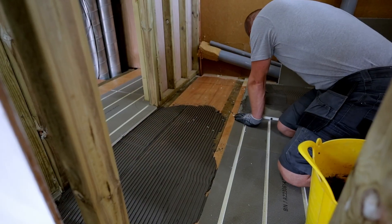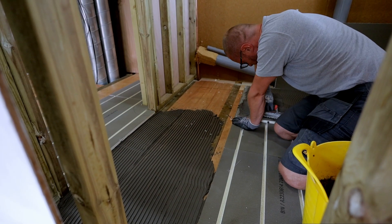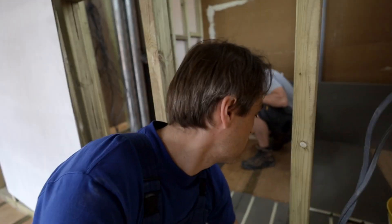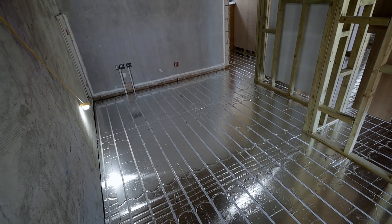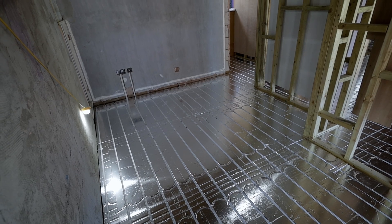On this floor we are installing underfloor heating throughout. This is the top floor so Simon is putting those panels for the bathroom on tile adhesive — they'll get tiled over. In other areas that get timber floor finishes we'll be using what's called an XPS panel — an insulated panel with aluminium foil on top, put on the floor on contact adhesive.